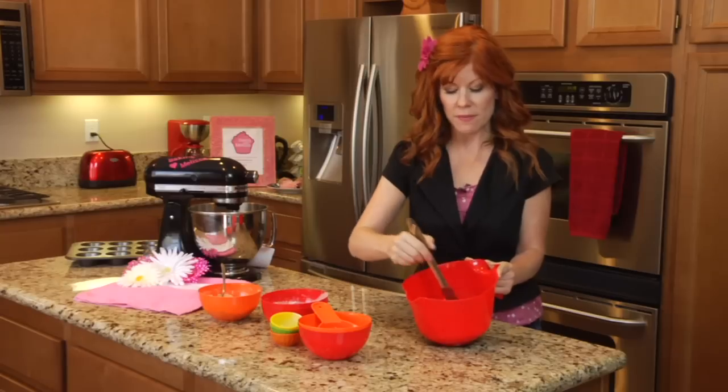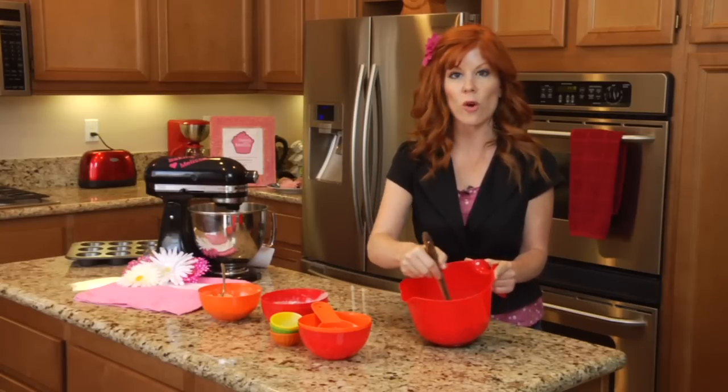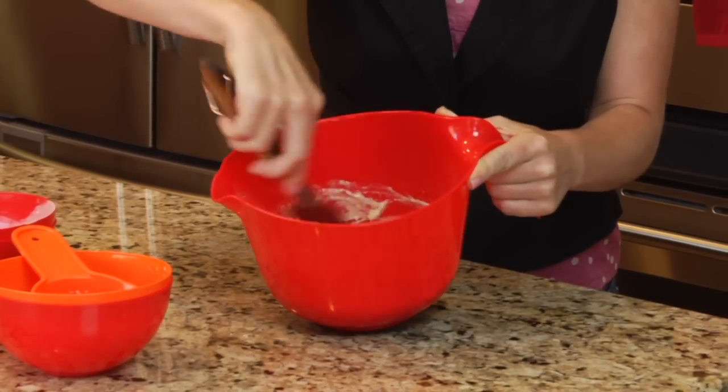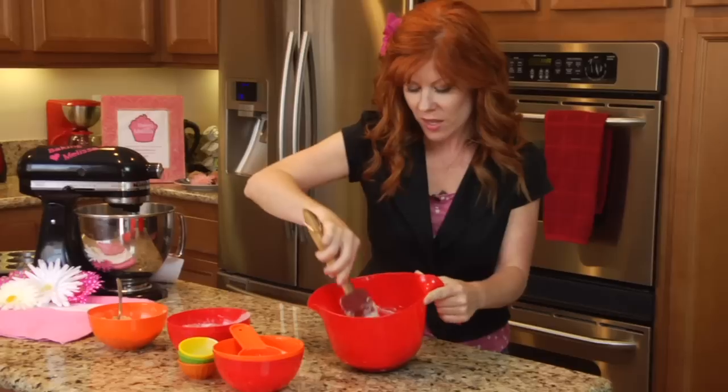Now we're going to mix this together until it's just incorporated. You don't want to over-mix the muffin mix. This recipe only makes six muffins, so if you would like to make more than that just double your recipe. Okay, I have that mixed up and now we're going to preheat our oven to 350 degrees and get our muffin pan ready.